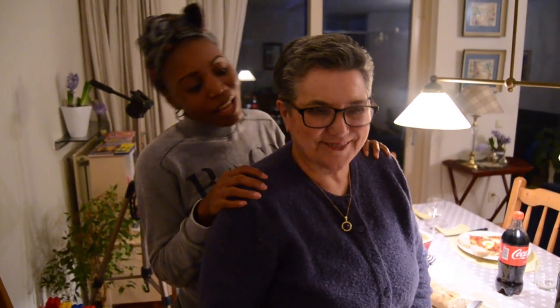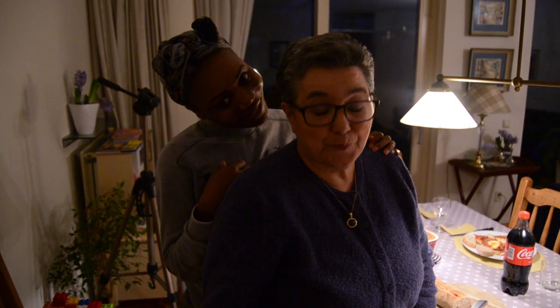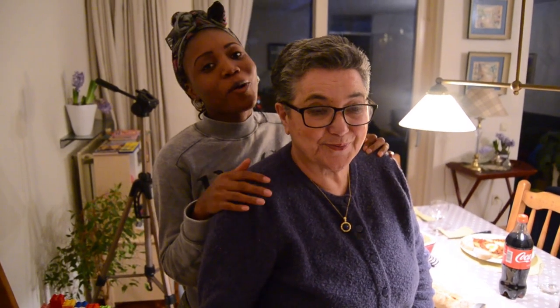That is our first episode with my mother-in-law. I hope you guys enjoyed this video — comment and like and tell us if you want us to make another video like this. She says she hopes you guys liked it, and if you did, she's going to make more videos. Anyway, thank you guys so so much — we'll see you in my next video!